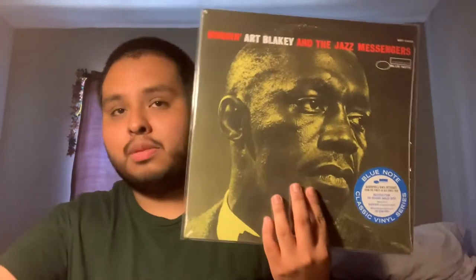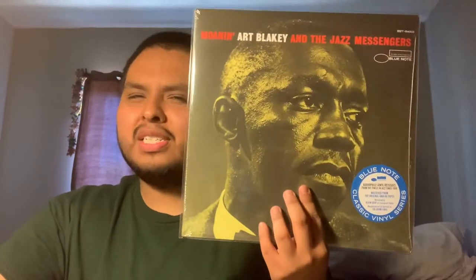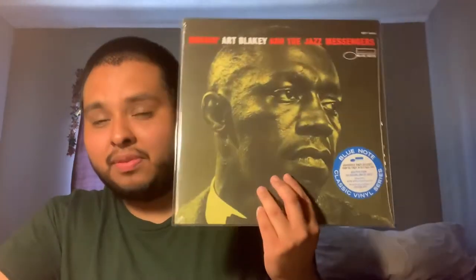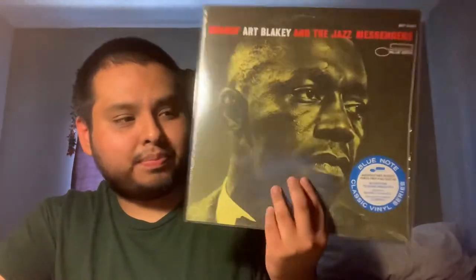Here's another Art Blakey — this is Moanin', Art Blakey and the Jazz Messengers. I've shown an early 60s pressing of this before with the orange text on the side. This is one of the earlier ones I got from the classic series. This is on the 47 West 63rd label. We got Lee Morgan on trumpet, Benny Golson on tenor sax, Bobby Timmons on piano, Jimmy Merritt on bass, and Art Blakey on the sticks. I believe this is still in stock on the website. If y'all are watching for the very first time and getting into jazz, this is one of the records you should start off with — fantastic stuff on here.